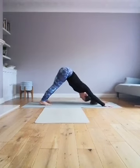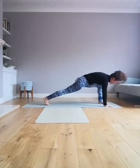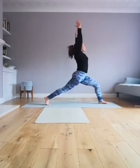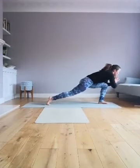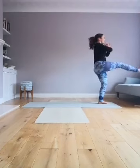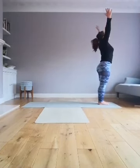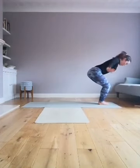Step the right foot forwards in between the hands, drop the knee if you wish, otherwise scoop the hands up. Exhale, hand comes down to your heart center. Let's do a little balance — you're going to step that left leg forwards and up, straighten it out, lower down.